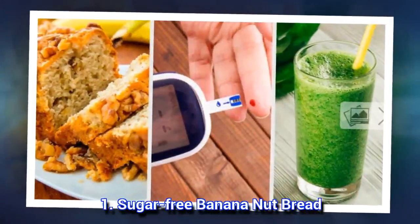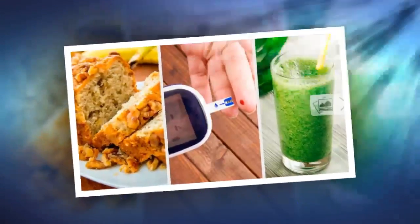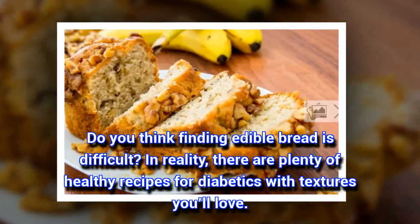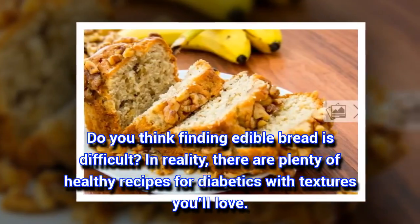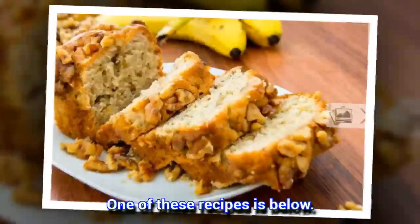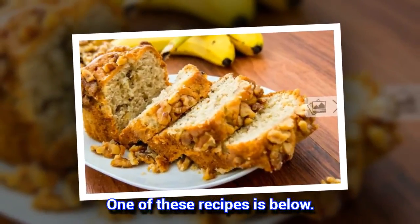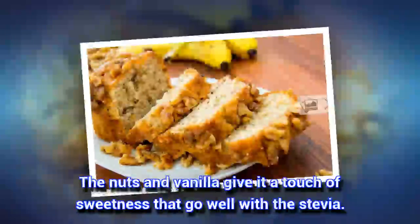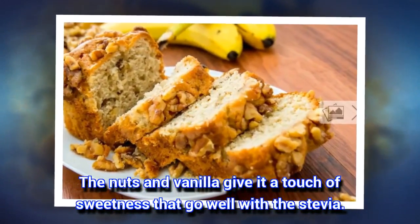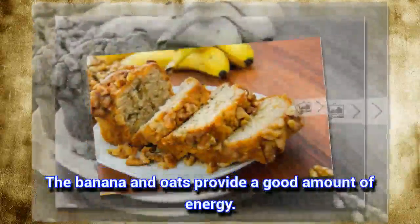1. Sugar-Free Banana Nut Bread. Do you think finding edible bread is difficult? In reality, there are plenty of healthy recipes for diabetics with textures you will love. One of these recipes is below. The nuts and vanilla give it a touch of sweetness that go well with the stevia. The banana and oats provide a good amount of energy.